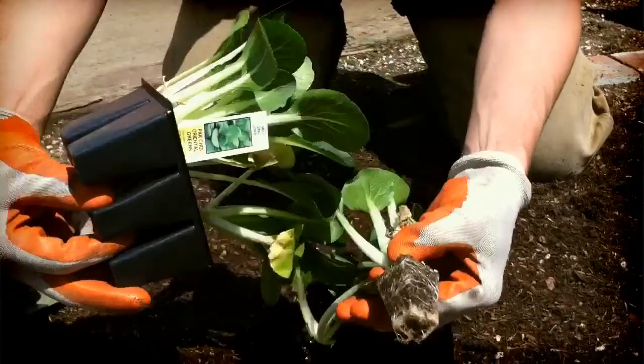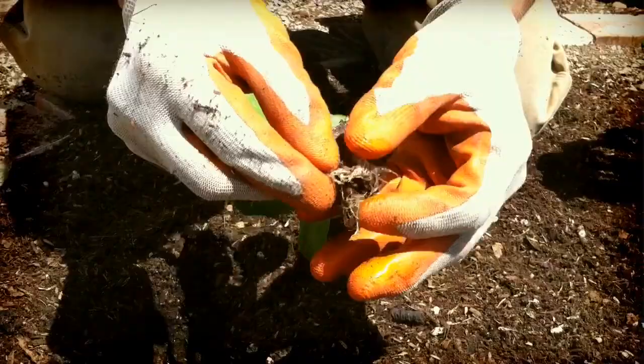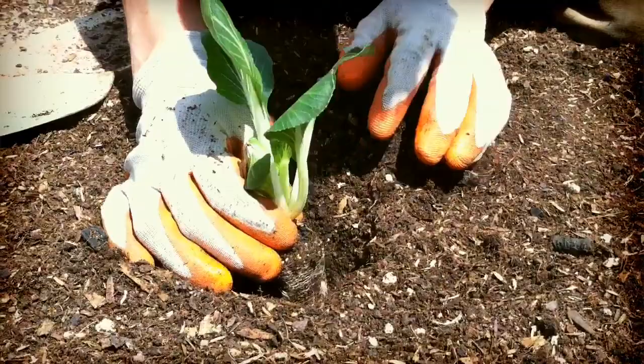Once we've pruned and prepped the transplant, let's turn it upside down and take it out of its container. It's good to massage open or break open the roots. Here I'm doing it two different ways to make almost four different arms of roots at the bottom of my seedling.